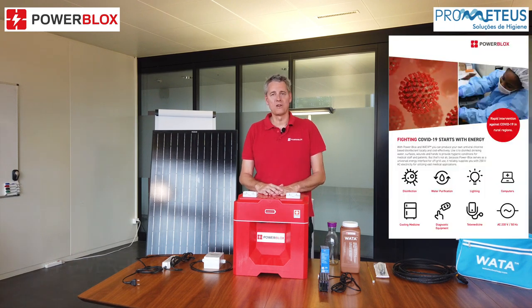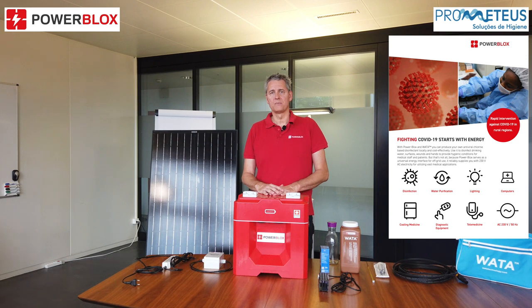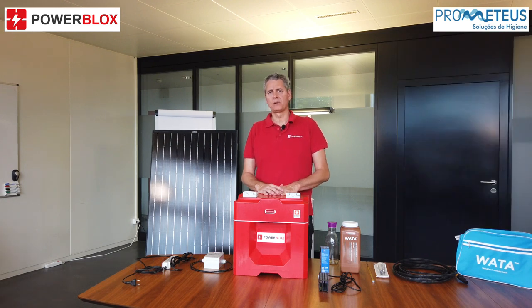Welcome to the introduction of the PowerBlox COVID-19 kit. Today we will show you how with our COVID-19 kit you can produce sodium hypochlorite solution that can then be used for disinfection of rural hospitals or for purified drinking water.